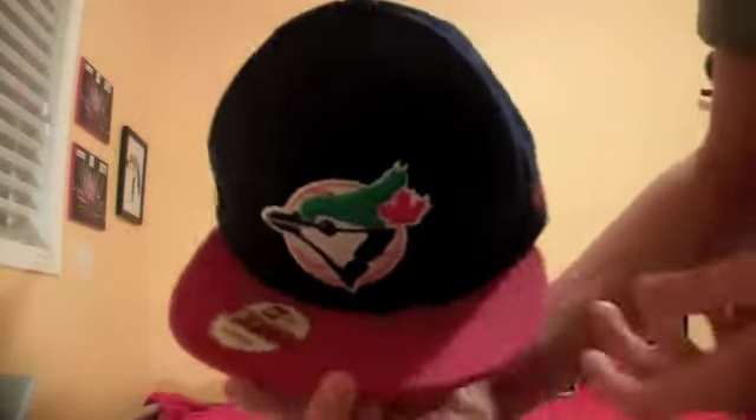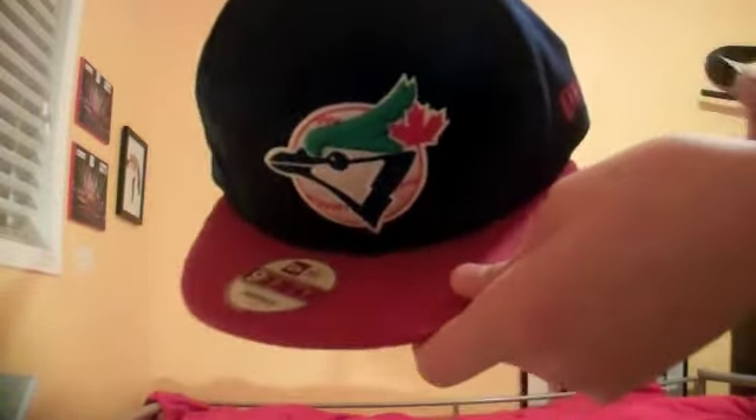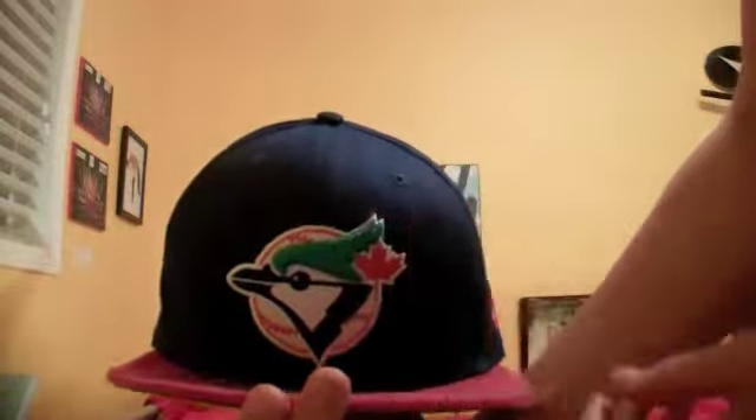Last but not least, we got a Toronto Blue Jays New Era 9950. This one's really nice. The brim is kind of like a velvet red — not your standard material, it's really nice. Pretty cool vintage logo, the Jays fin is popping out. Green underbrim, blue snap, blue air holes, blue button, and a really clean New Era on the side. It really sets off from the rest.